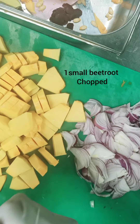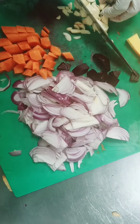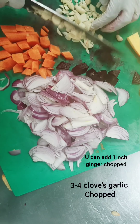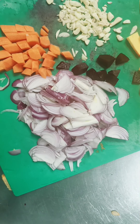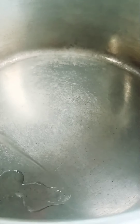Beetroot, pumpkin, onion, and some carrots — these vegetables will give nice nutrition in your soup as well as great color at the same time. So let's start. As you can see, everything is ready.